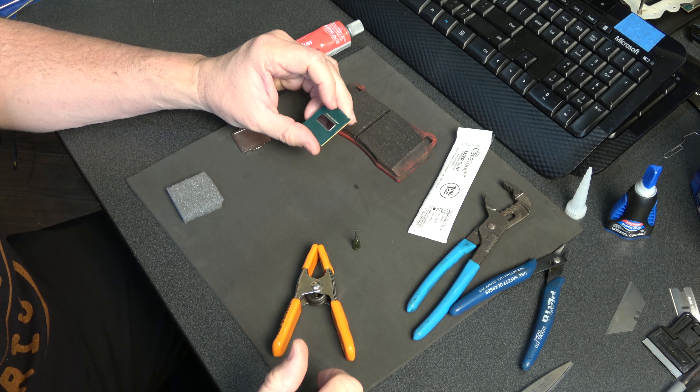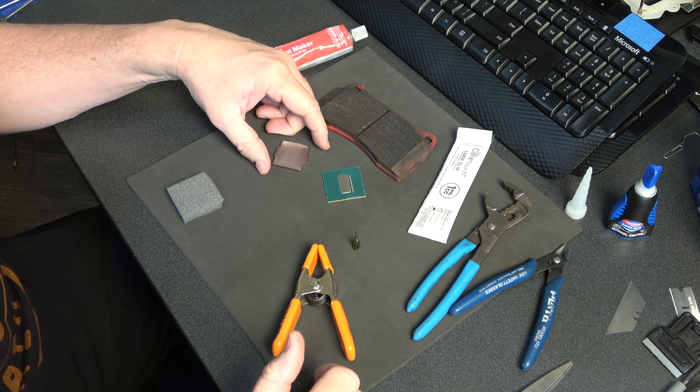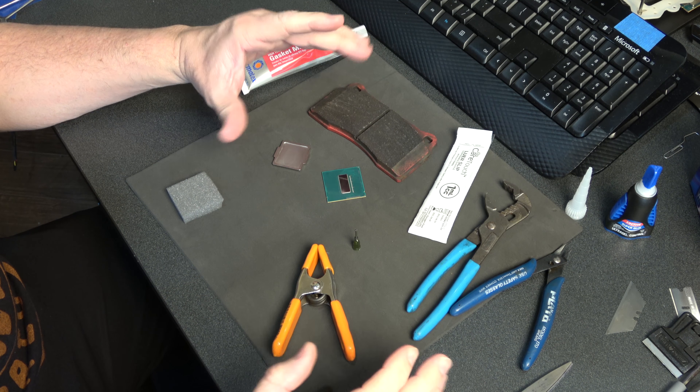Hey guys, it's Kyle Bennett Hart of CP.com, and today we're going to go over how to relid these processors at home using just basic tools you have around the house.